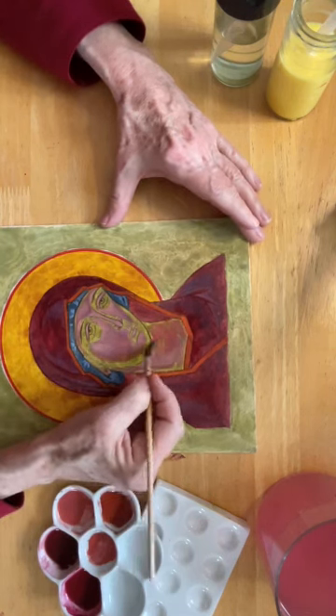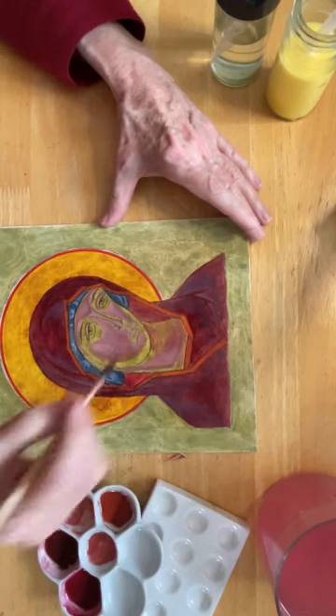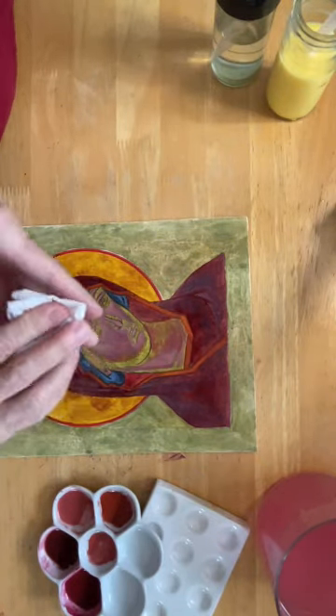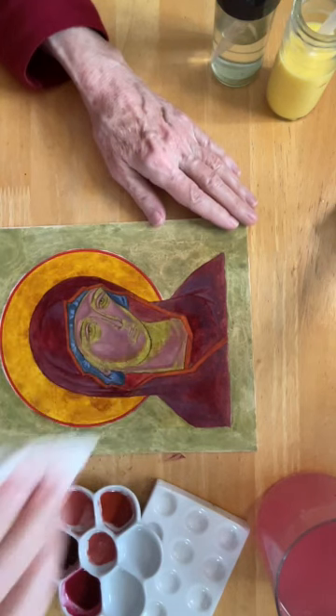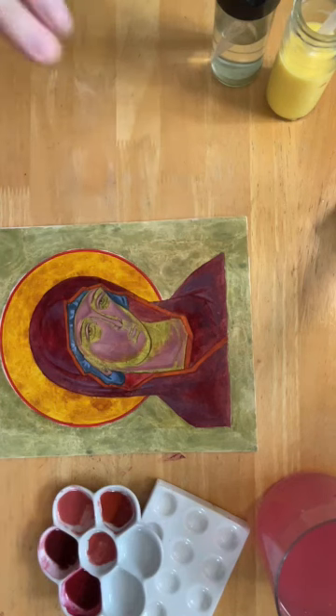I was hoping this would be a little more orange. I have a kleenex at the ready — I'm going to orange that up a little more, I'll be right back.